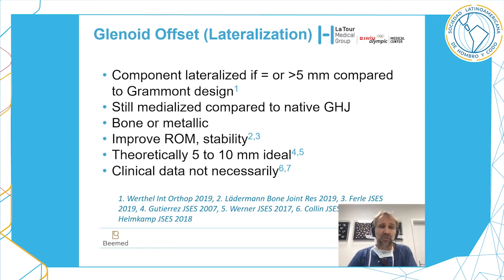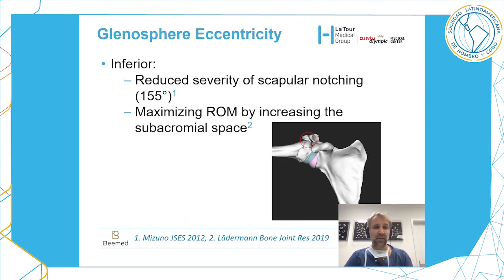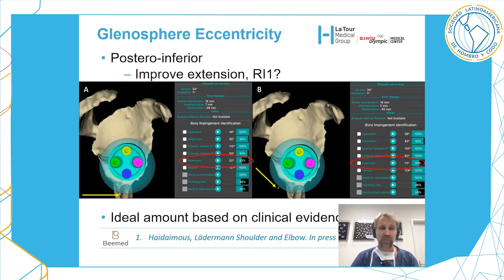Glenosphere eccentricity is another very important factor. Inferior eccentricity will reduce the severity of scapular notching and will also maximize range of motion by increasing the subacromial space. You can also apply a posterior-inferior eccentricity, which will improve extension — and extension is really important for internal rotation hand-behind-back.